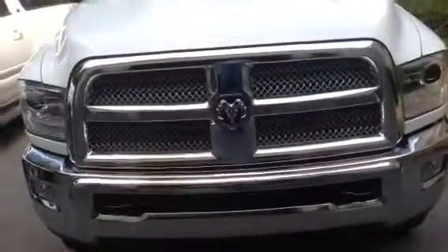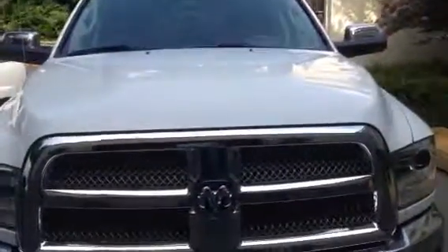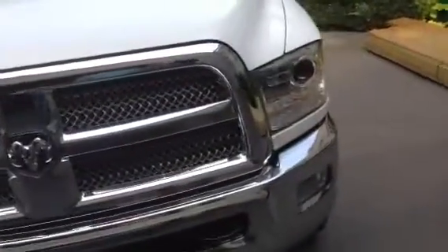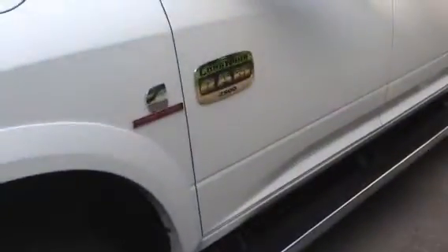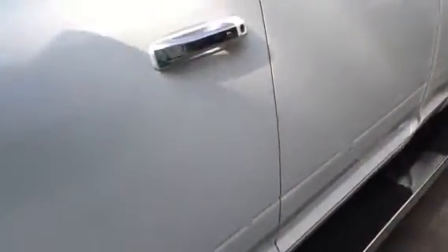Hey guys, it's Hart Seller here with the all-new 2013 Dodge Laramie Longhorn. Now this is the 2500 Cummins Diesel 6.7 liter. Let's take a look inside.